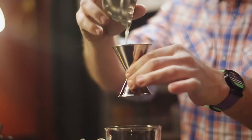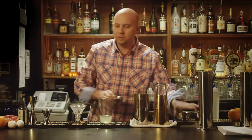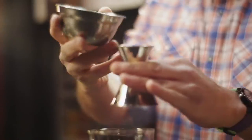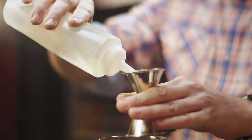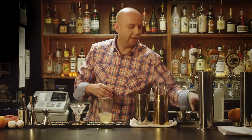One ounce of grapefruit juice, one ounce simple syrup, and one egg white.